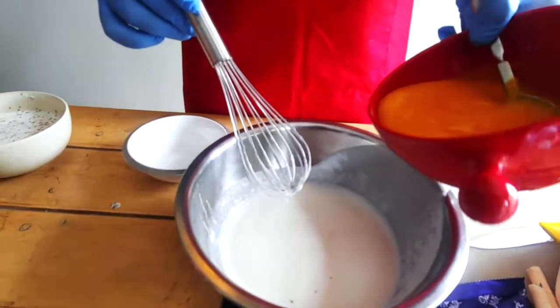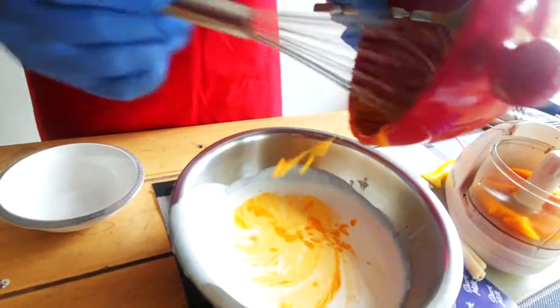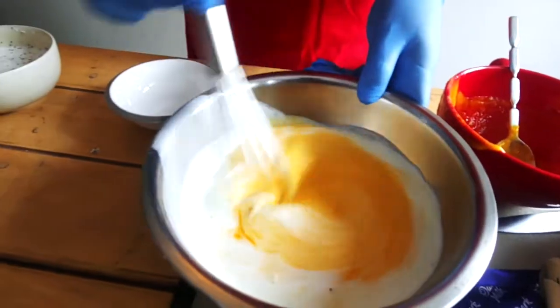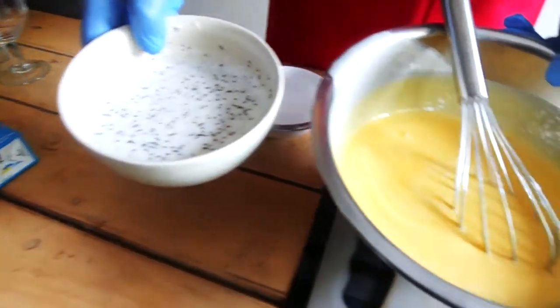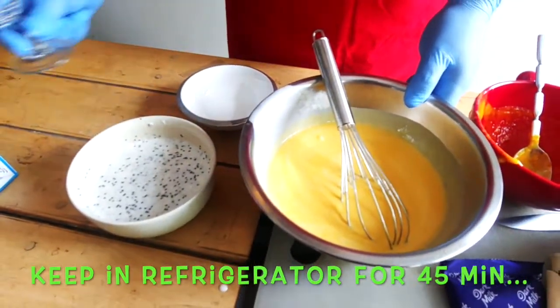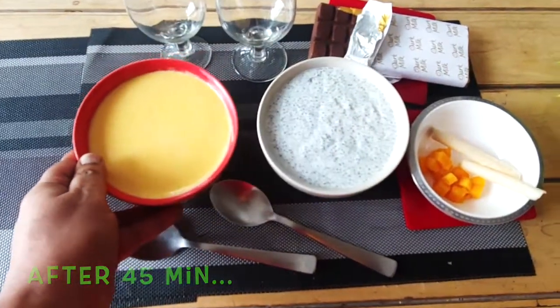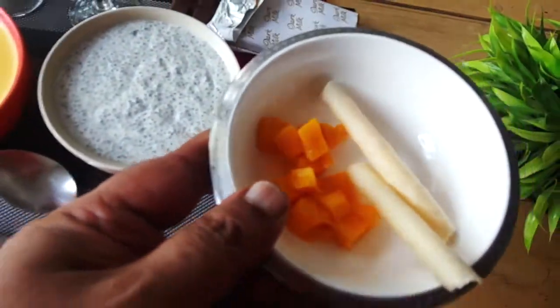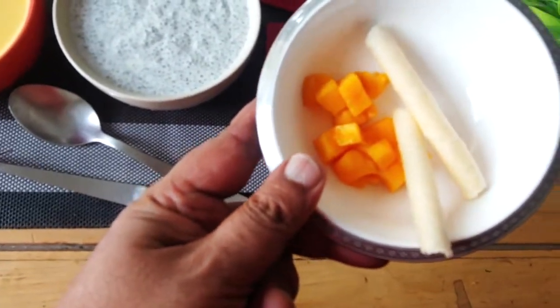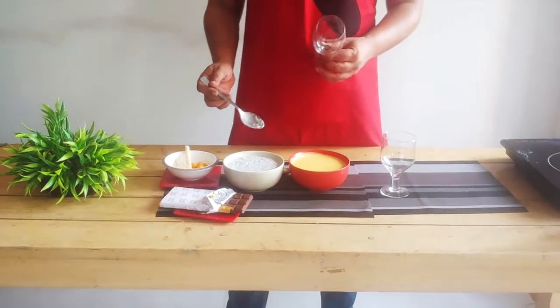In the remaining cream I'm adding the mango puree and mixing it along with the cream. I'll put these two mixtures separately and let them rest for some time — the chia seeds with cream and the mango with cream. Later we'll set them in the glass. For garnish I have kept some vanilla cigars, chopped mango, and we'll grate some chocolate on top. I have Dairy Milk but you can use Kit Kat or any other chocolate you want.